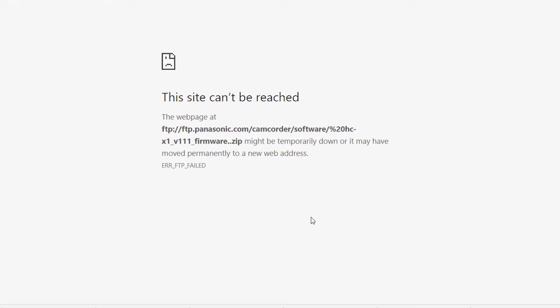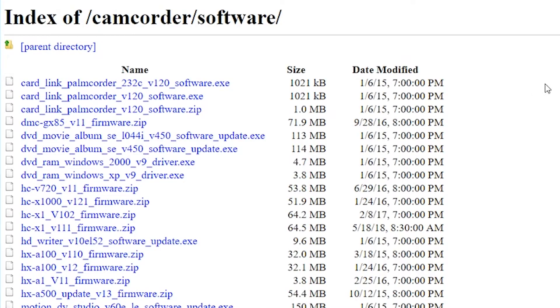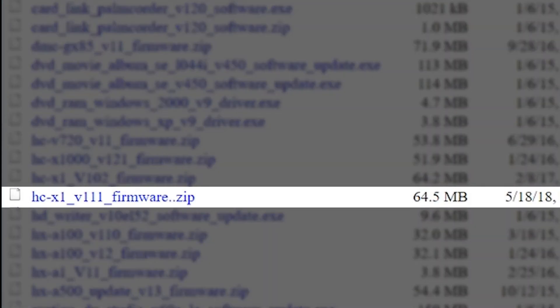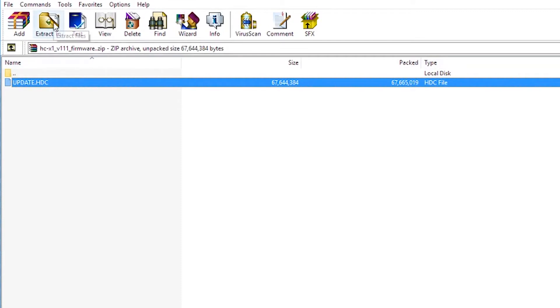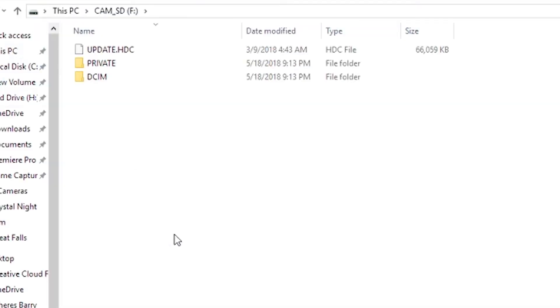Panasonic's site was down — or was it? Go to the top and delete everything after the slash after 'software' and it will take you to the directory of files where you can directly download the HCX1 v1.11 update from May 18th. That'll download a zip file and in that zip file is update.hdc — that's your firmware file. Extract it to the root directory of the memory card, not in any folders.